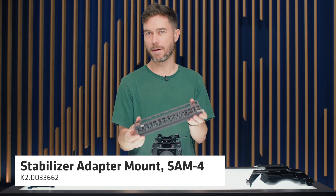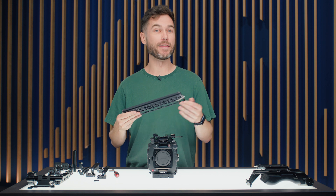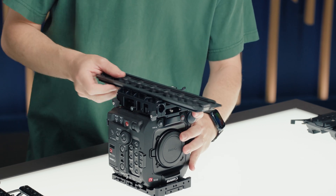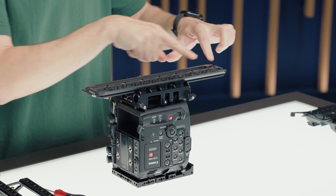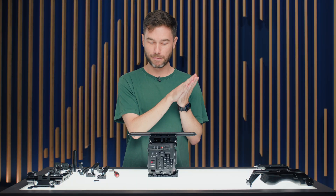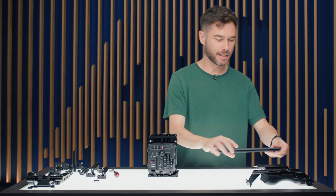The SAM4 is the stabilizer adapter mount, designed primarily for the Trinity, Trinity 2, Artemis 2, and any stabilizer remote heads. It slides in to give a very adjustable base plate. Because it has centreline quarter-inch and 3/8-inch holes, it can also work as an adapter plate to go to a Steadicam plate. Two safety release levers at front and back complete the SAM4.